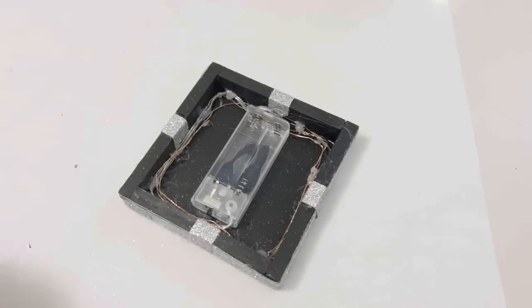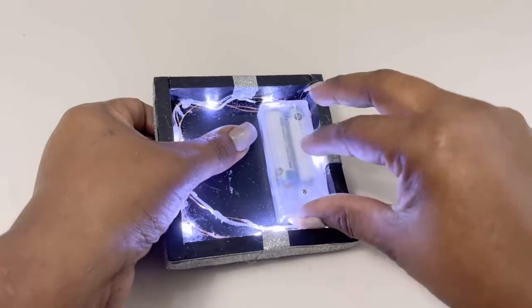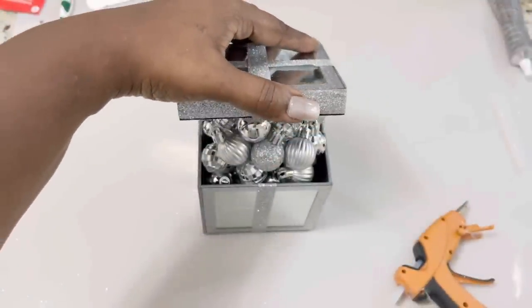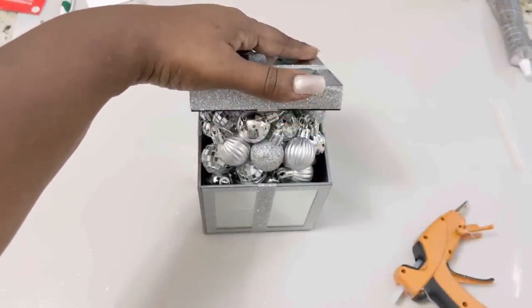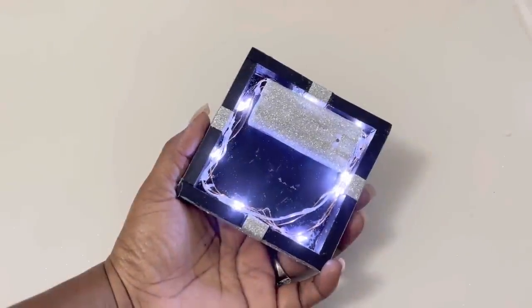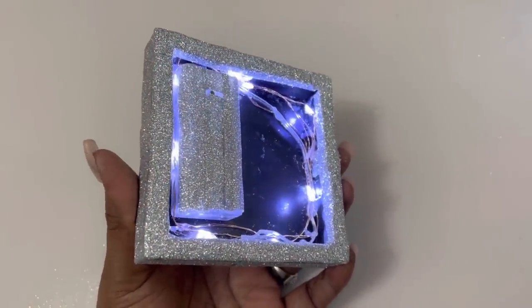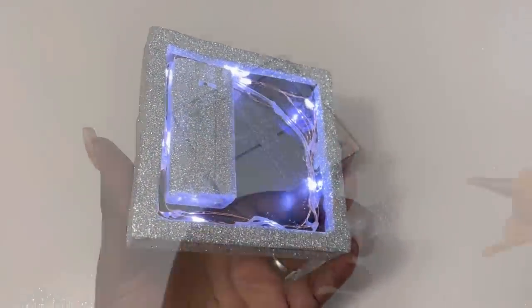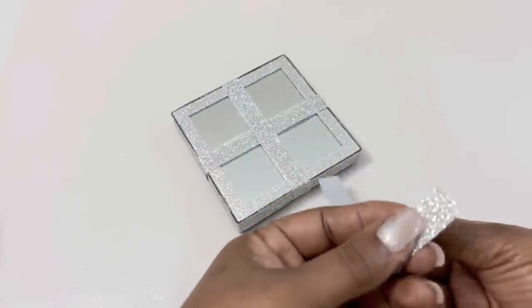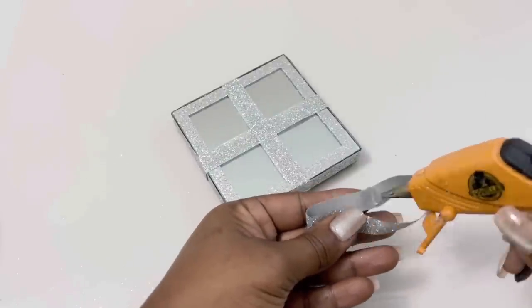Because I added fewer Christmas ornaments towards the back of the box and repositioned my battery pack, I was able to tilt the top of my box like this. And now that I've added light underneath the top, I needed to cover up most of the bottom of the box with the glitter ribbon as well. To complete the project, I used more of the glitter ribbon to create a bow for the top of my mirrored box.